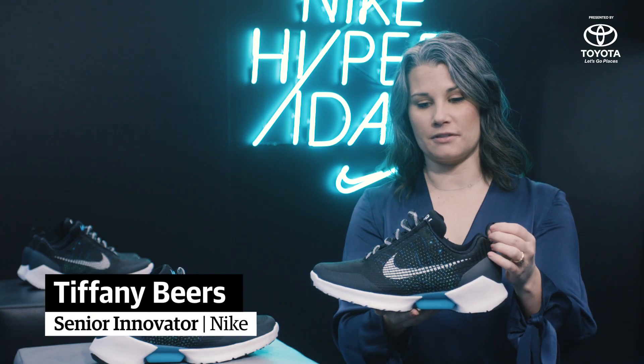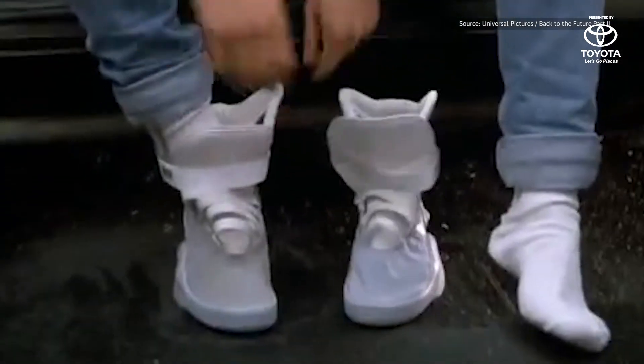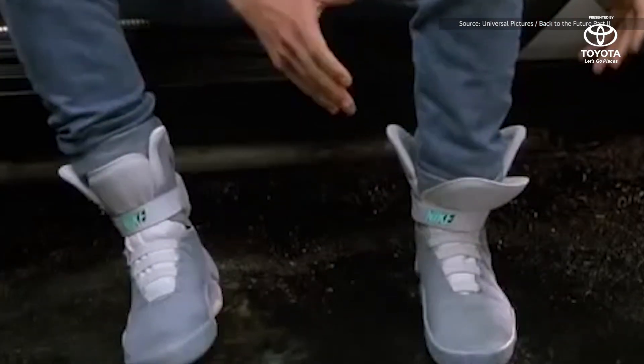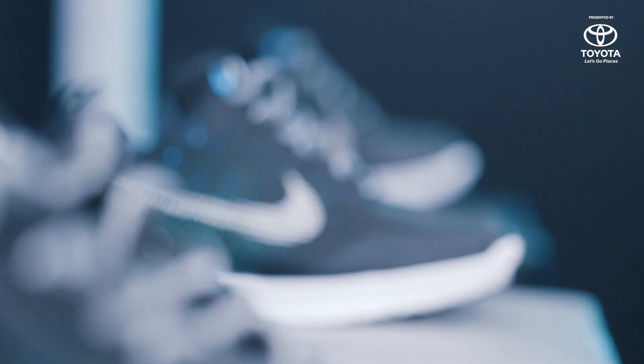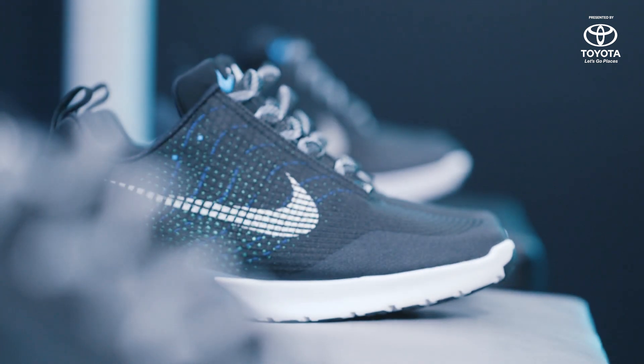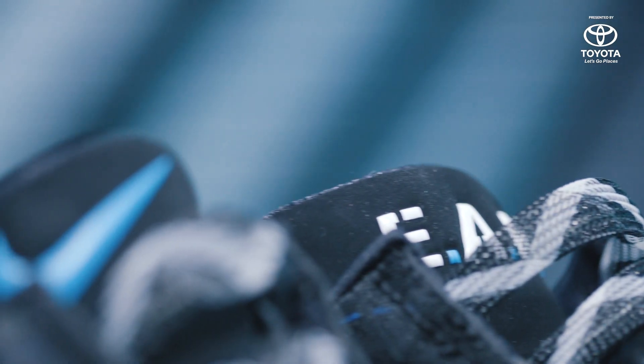Initially HyperAdapt was influenced strongly by Tinker's work on the Back to the Future shoe, the Nike Mag. That was about 30 years ago, and then roughly about 10 years ago we started really working on the technology. He got further and further inspiration from other movies, some insects, and the classic look of a Chuck Taylor.